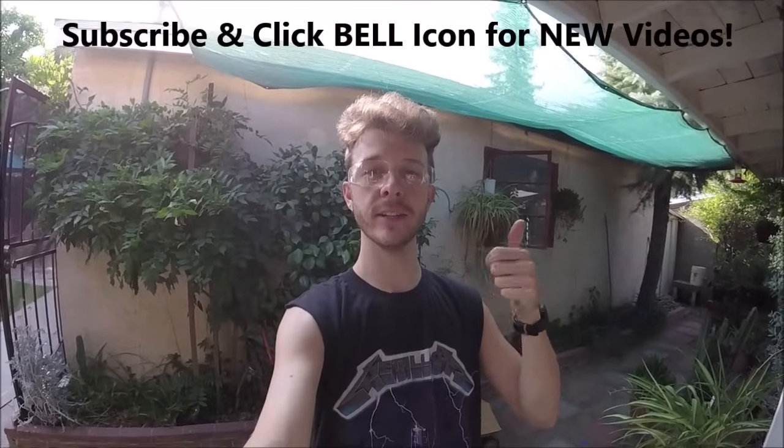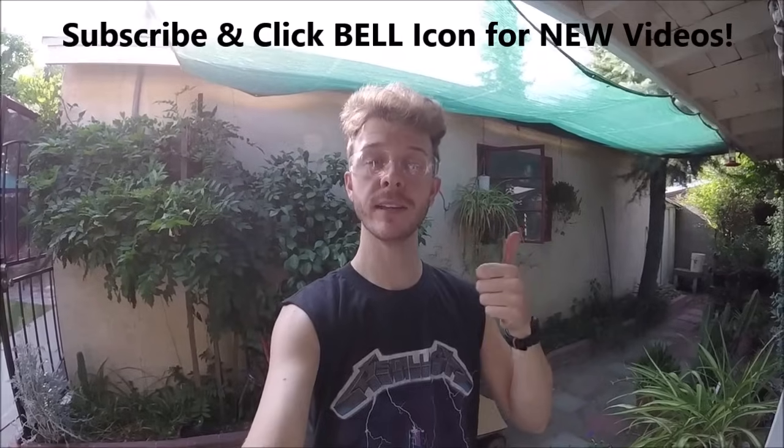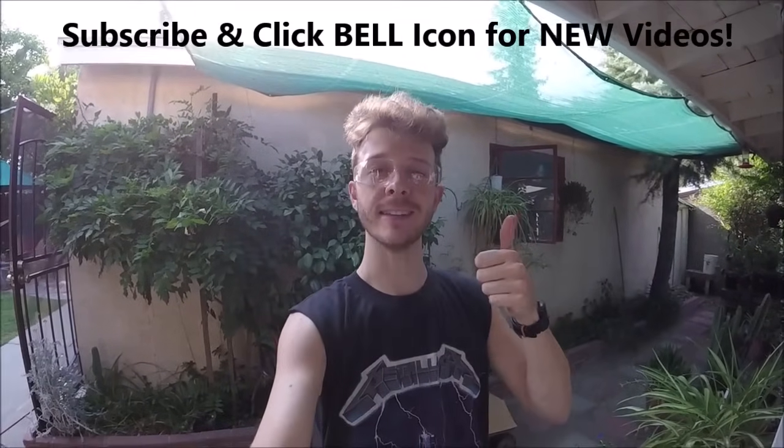If you're new to this channel, please subscribe and check out my other videos. Give this one a thumbs up and leave a comment if you want. Thanks for watching — Johnny DIY, keep on doing it yourself, take care.